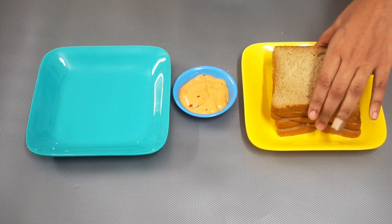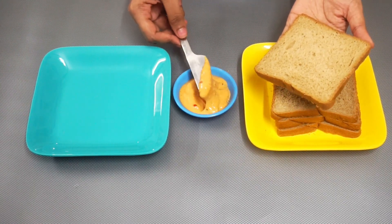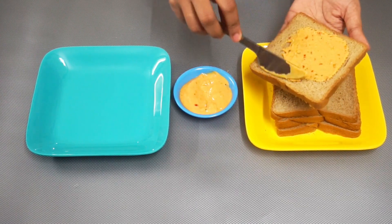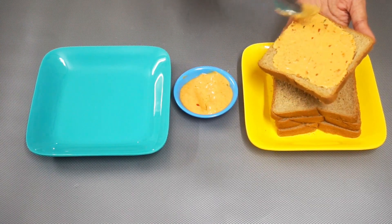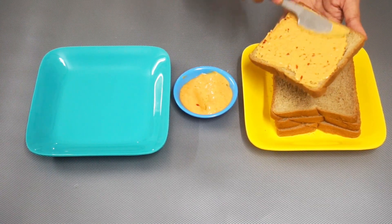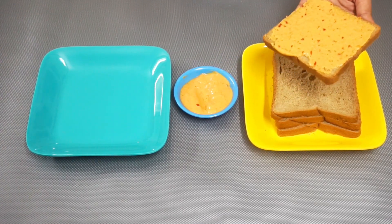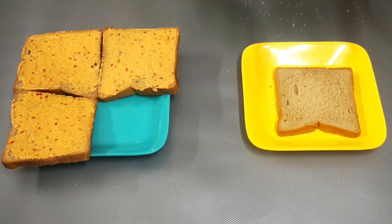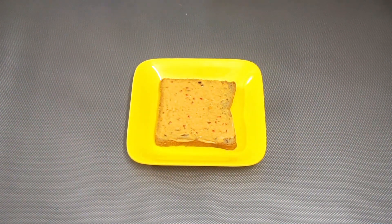Now for the toast, take a bread slice and apply harissa mayonnaise on one side. I used harissa mayonnaise because it has cumin in it and it goes well with the chicken we prepared. You can use any flavored mayonnaise if you don't like harissa. Now take the mayonnaise-applied slice and place it on a plate.